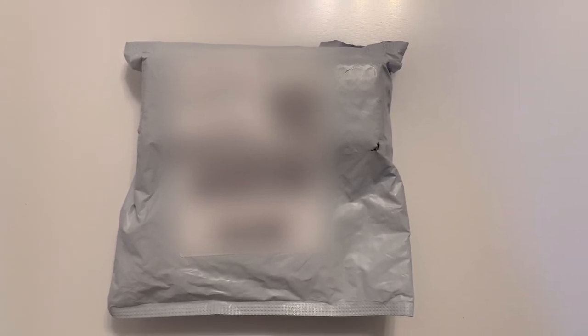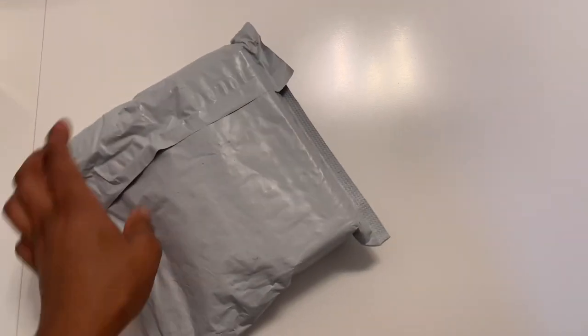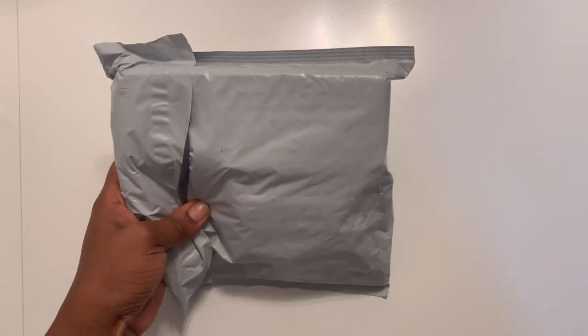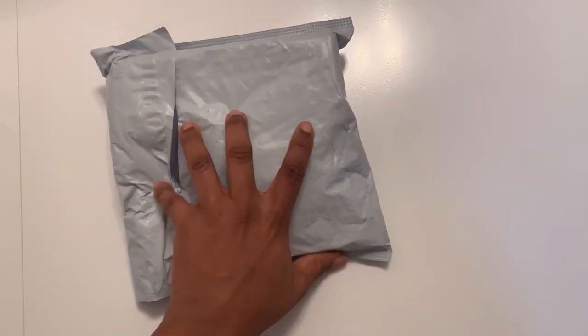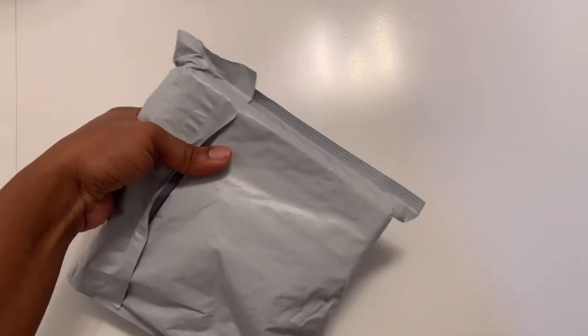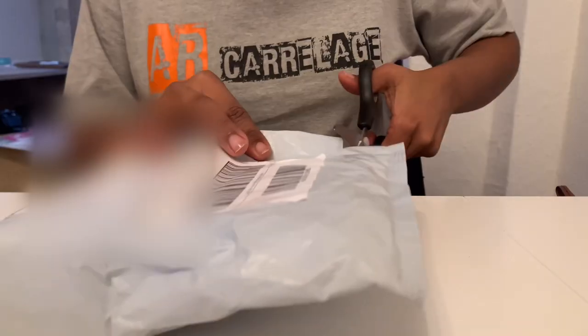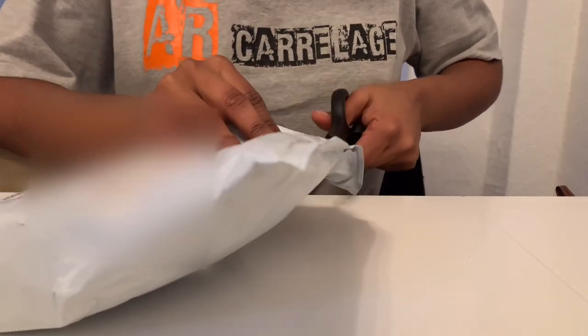Hello guys, welcome back to my channel. Today I'll be unboxing my new mini tripod from Ulanzi. I actually bought it through AliExpress where they have an official store. The shipping process up to delivery took approximately 10-12 days, so I'd say that was pretty fast.